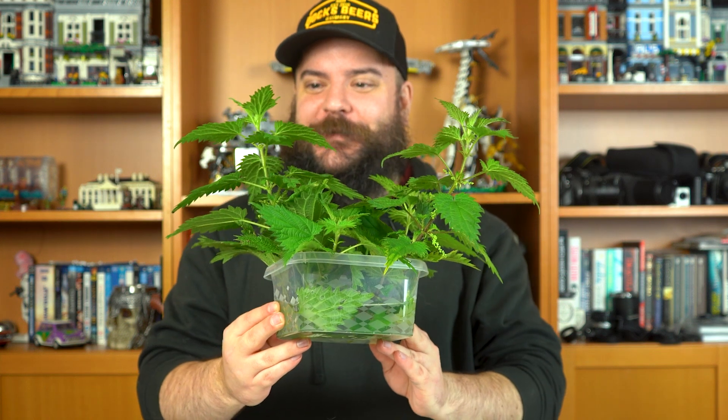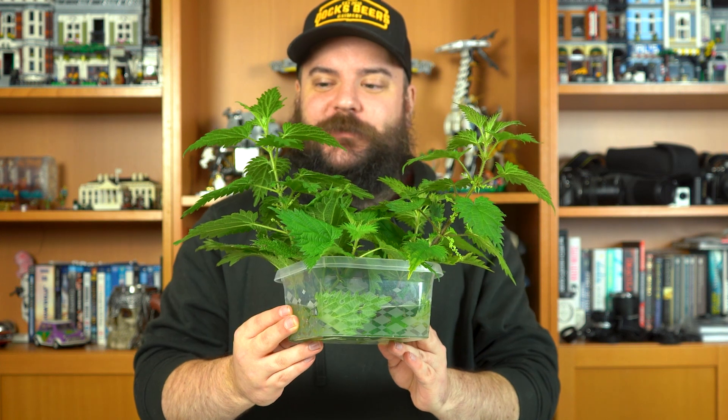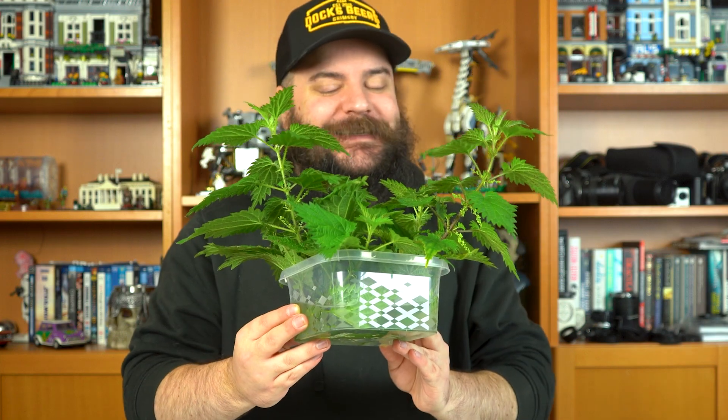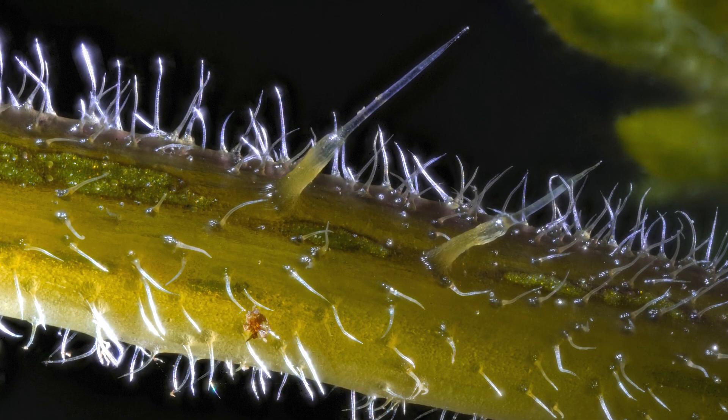Hi guys, I'm Ben from Adaptalux and welcome back to another macro photography tutorial where today we are photographing stinging nettles. Now I'm a little bit reluctant to pick these up — I have already been stung collecting them and I expect to get stung photographing them as well. But I think these are going to make for a really interesting macro subject, far more interesting than just regular leaves. Although if you look at these leaves they really don't seem all that interesting to the naked eye, but if you look at the stems and on some of the leaves you can start to notice tiny little stingers. These are the things that are causing those stings when you touch them or brush up against them, and I want to get a much closer look at those stingers and see what they're all about.